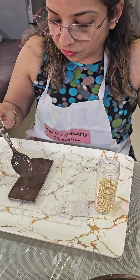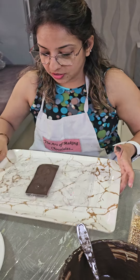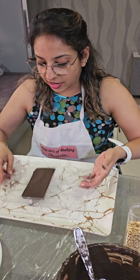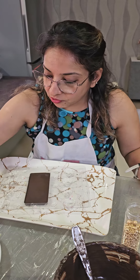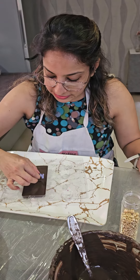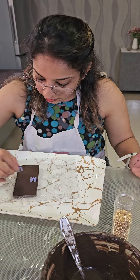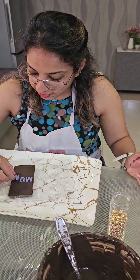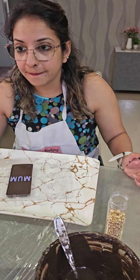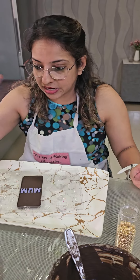While the chocolate is wet, you will add your decoration right now. For instance, I want to put 'MUM' in the center — M, U, M. This is all you need to do while the chocolate is wet. That's why I said be ready with everything.